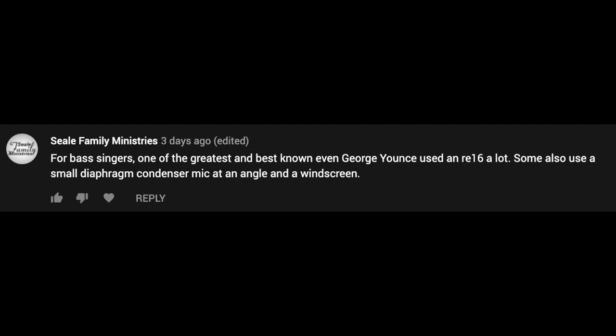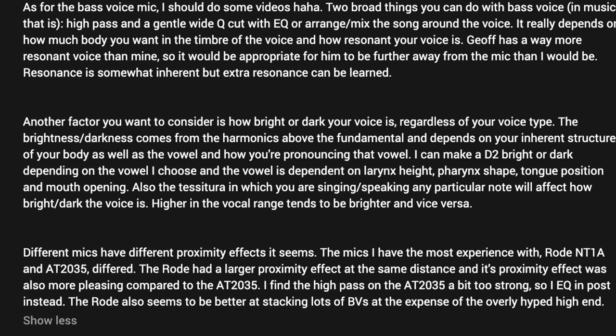The last comment on this topic comes from Sai Sings Bass. I want to focus on the bass voice microphone comment. As for the bass voice mic, I should do some videos.